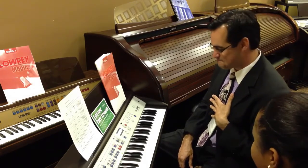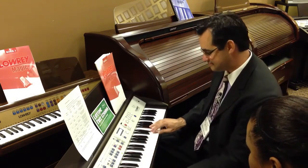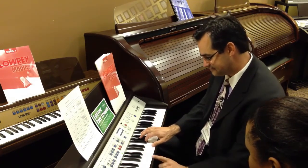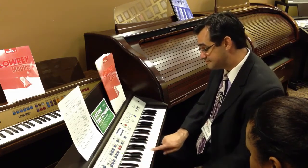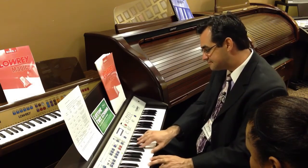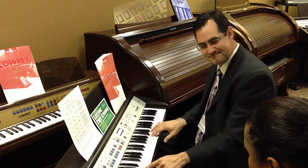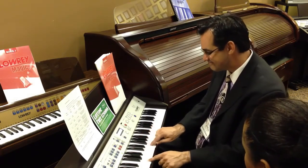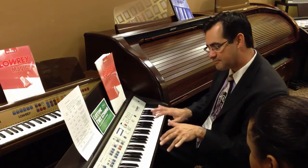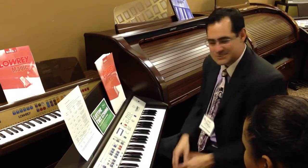It just really puts you in the spirit, doesn't it? It's like having Floyd Kramer right here accompany us. Isn't that fabulous? Wow, I get so excited by this.